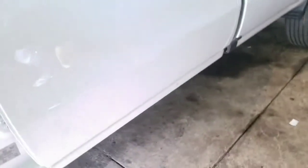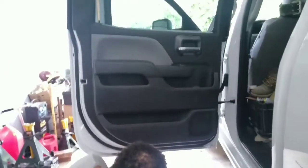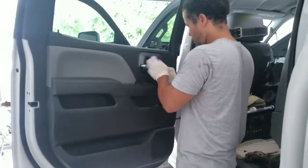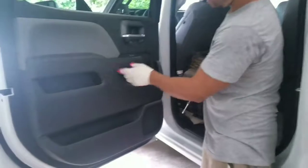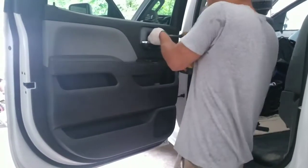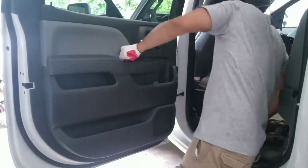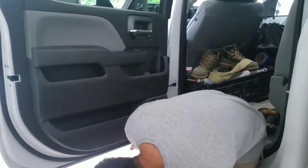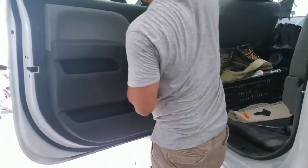The back one is a little bit different. The back one is only going to have one screw at the bottom, one screw here, and two screws here. On this one, you don't have to take this off. Take one here, two here — a total of four. One, two, three, four.